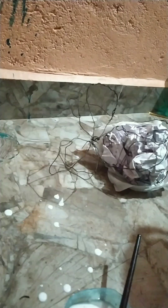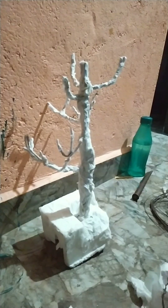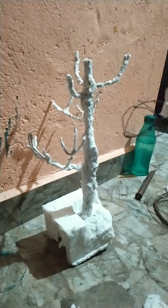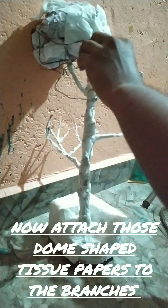Add some crumbled papers in and cover it with the tissue papers. Now attach those dome-shaped tissue papers to the branches.